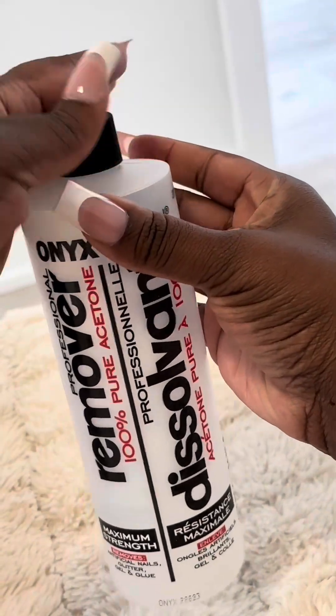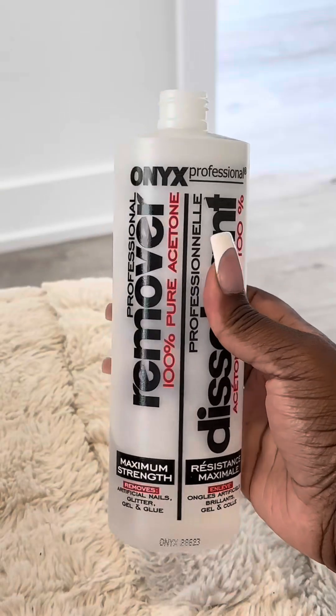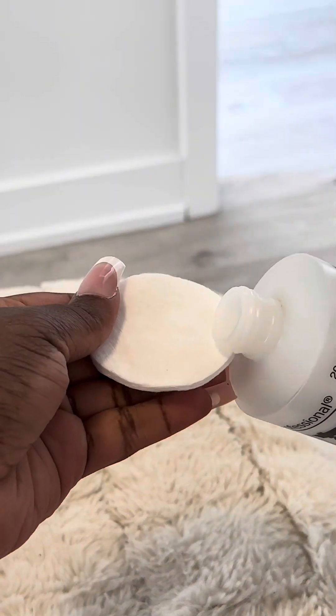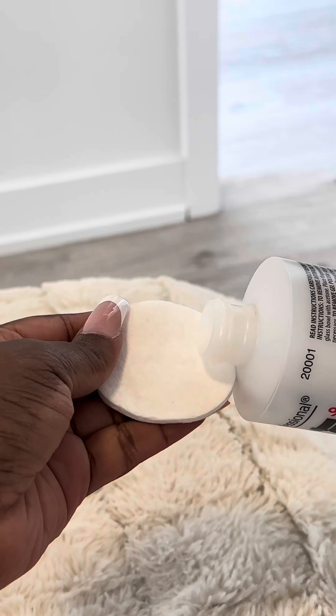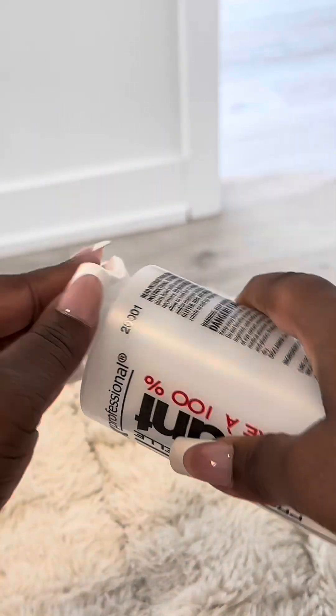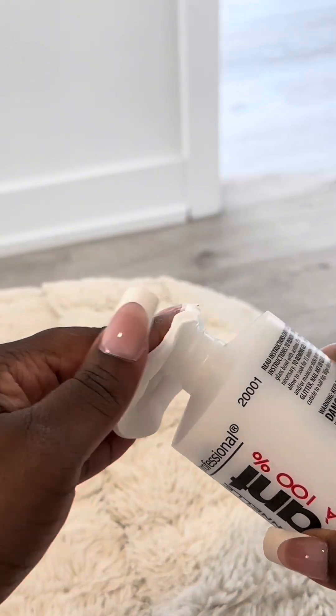The first thing we have to do is remove the gel polish. I've had these on for about three months, so they definitely have to come off and we have to get ready for new nails. There are two ways that you can remove gel polish at home.